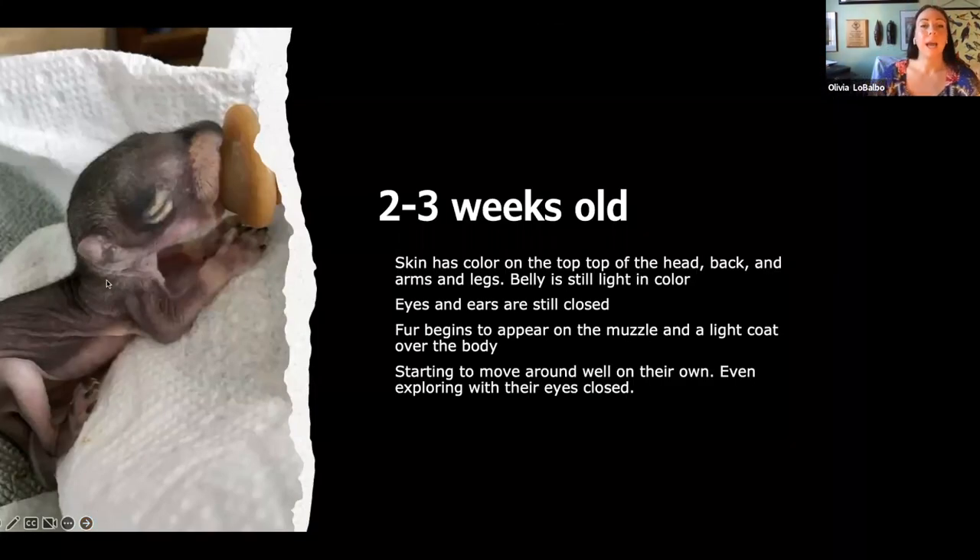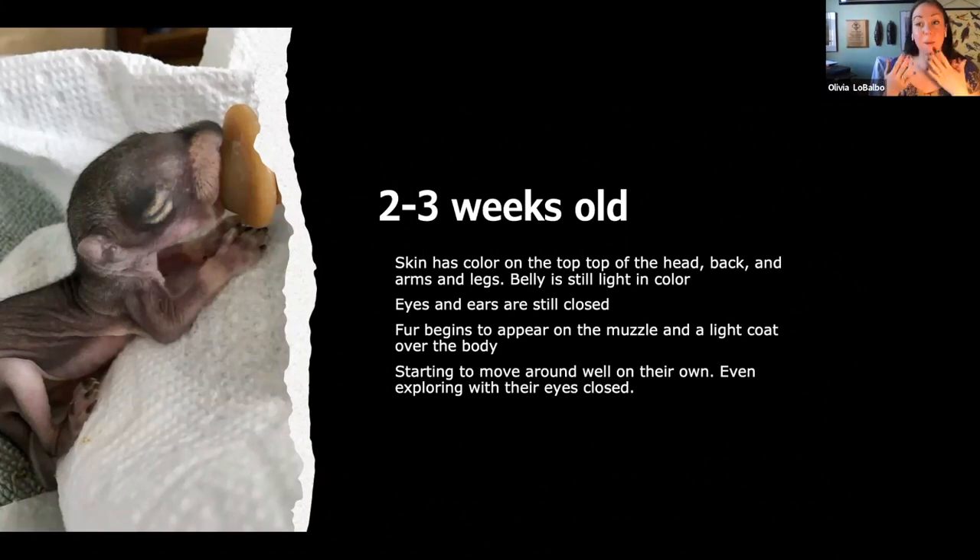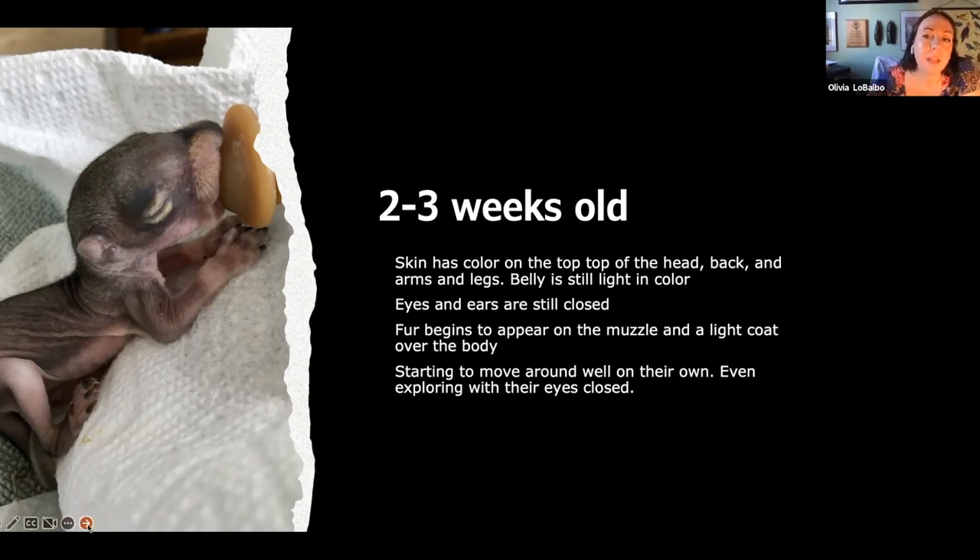Two to three weeks old: now we're starting to get that little slit in the eye — it's starting to look like an eyeball. The ears are opening and they will start to respond to sound. We've got the muzzle, a thin layer of fur coming in, all the pigmentation. They're starting to sit up a little bit and move around in the cage and explore, but their eyes are still closed. Sometimes they'll find something that smells like milk and start licking the bottom of the cage — just that kind of fun stuff at this age.